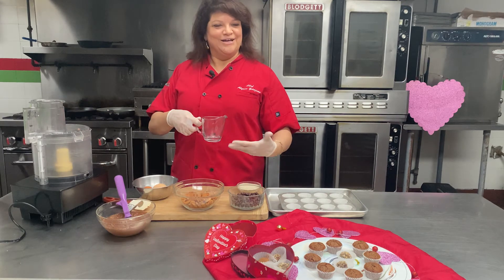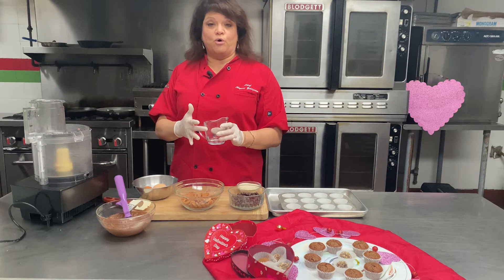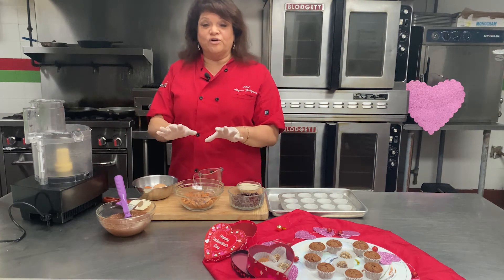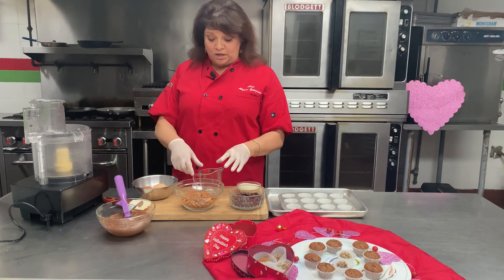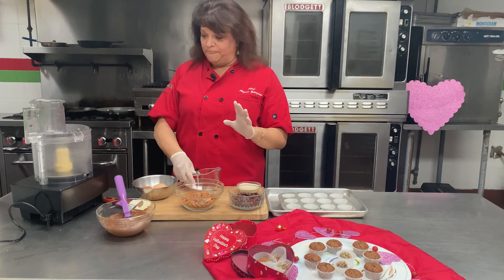And then of course my secret ingredient — we always have a little secret ingredient. This is an orange liqueur. The great thing about recipes like this is that you can add any kind of liqueur you want: a little cherry flavor, some Bailey's Irish Cream, or if you don't want any liqueur at all you can just add some straight coffee. You just need a little liquid — two tablespoons is all you need.